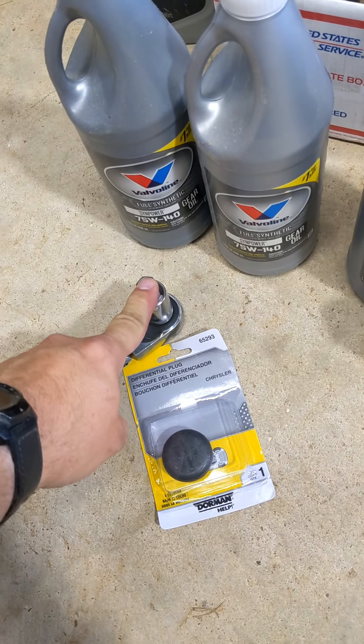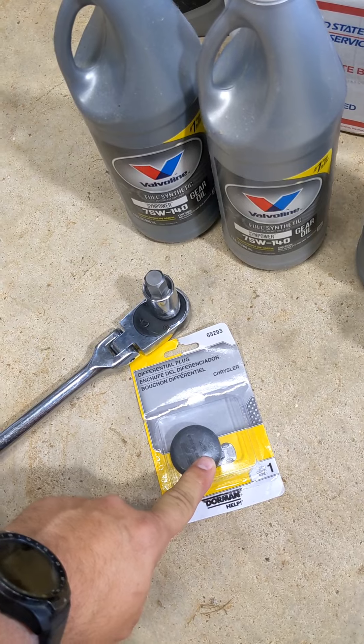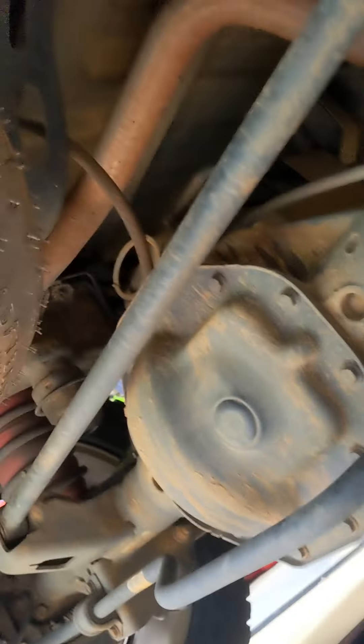You just need a 14-millimeter Allen head. This is the fill plug — it's also the diff plug — and it's rubber. I always get a new one whenever I'm working on these trucks since mine's seven years old. Let's take a look. All right, so we're underneath the truck.